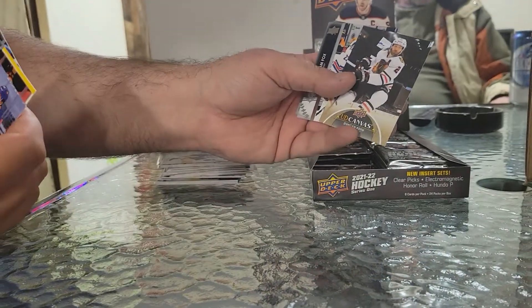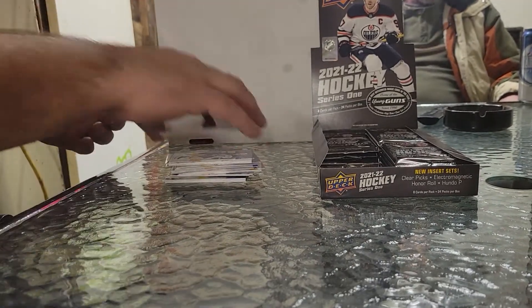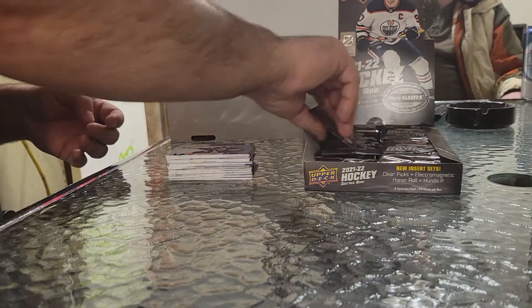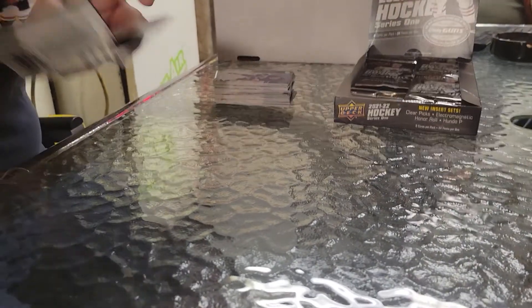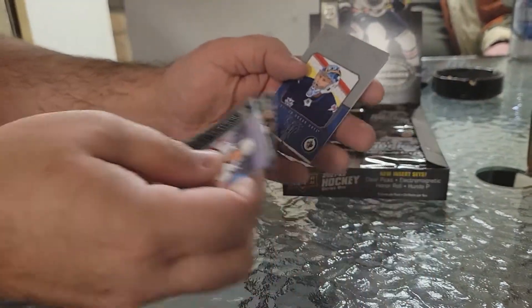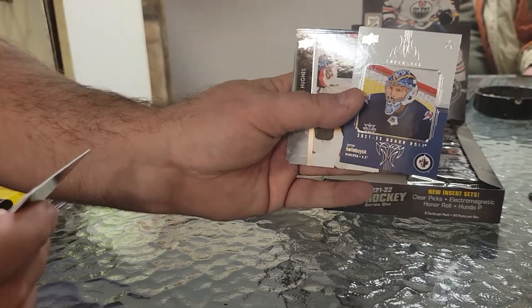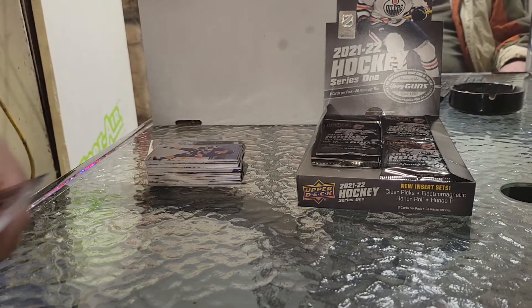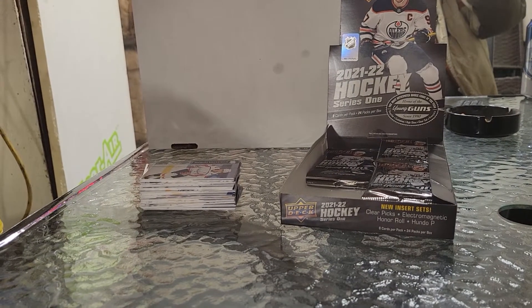Kershaw. Upper Deck Canvas — Duncan Keith. Adam Fox — I just sold one of his cards. Nice set, nice looking cards, I really like to look at these cards. Backstrom, Krug. What is that? Hellebuyck — Superstar Honor Roll. Neat card — it's an insert. They've changed it up this year. There's Hughes, Eichel, Ekholm, and Chikrin. Changed it up a bit — they look really nice, some nice inserts.